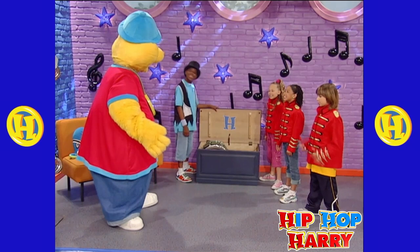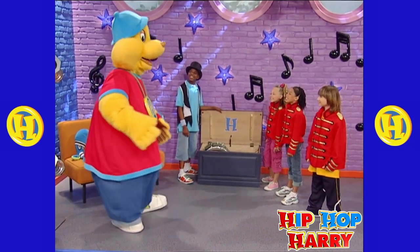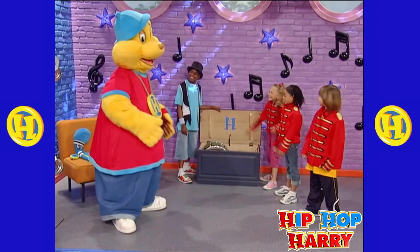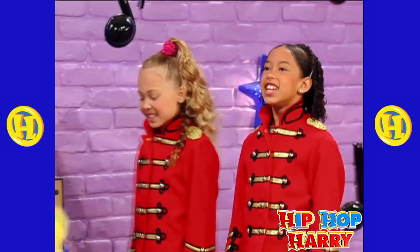Now we can be a real marching band. Hip-hop Perry, do you want to be in our band? Sure! I already have on a red shirt, and you guys have on red jackets, so I look like I'm in the band. You're right!